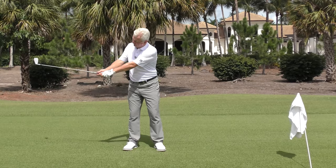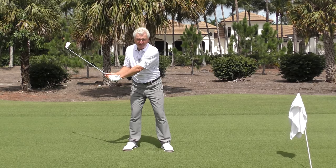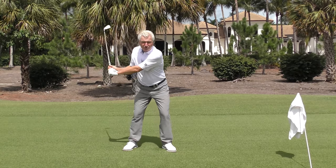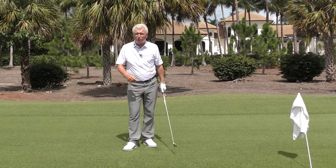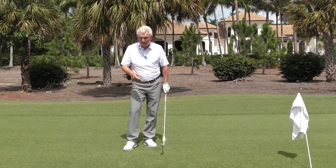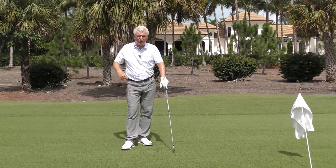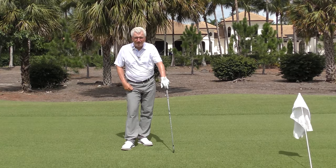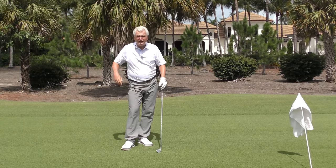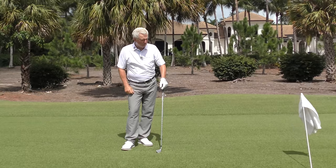Number one: pliable wrists. Let them be soft and responsive as you start down — and include in that, no thrust. These arms and wrists have to be reactive. Number two: shift your weight. Even if your head moves a little bit when you get started, ideally it would be fairly still, but shift some weight as you start down. A lot easier to do if your arms are passive. Number three: focus more on the width on this side rather than the narrowness on that side. If you get the first two right and get that softness, the narrowness will show up.